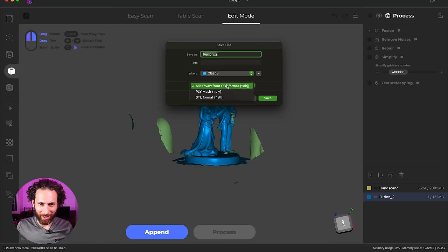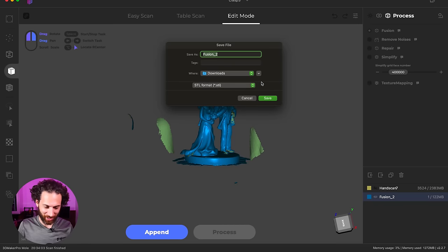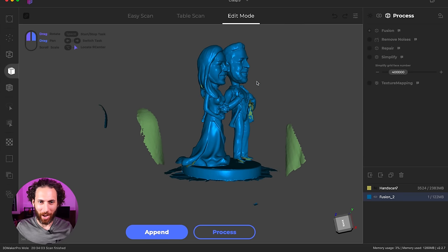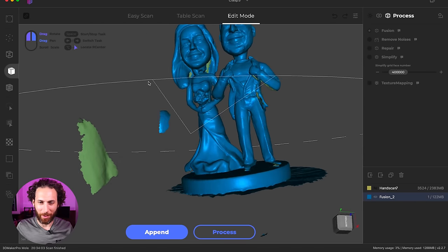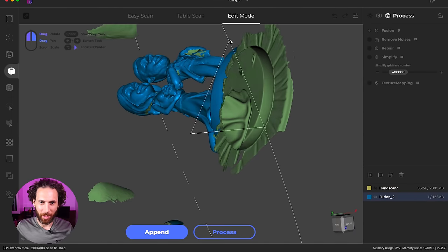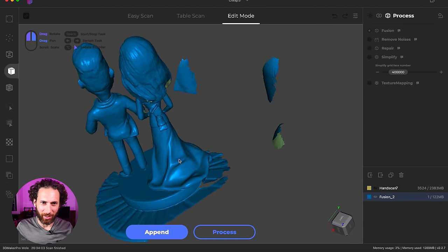Guys, moment of truth. We have an OBJ or STL. Let's save it in STL. I'm pretty excited. Let's just see how it looks. Wow. That's actually really impressive. Obviously I missed some spots in scanning and I'm going to have to do some cleanup work in Fusion.